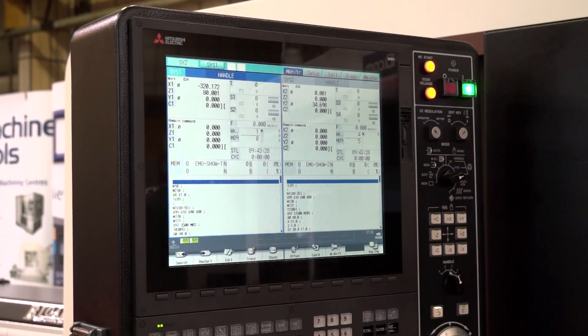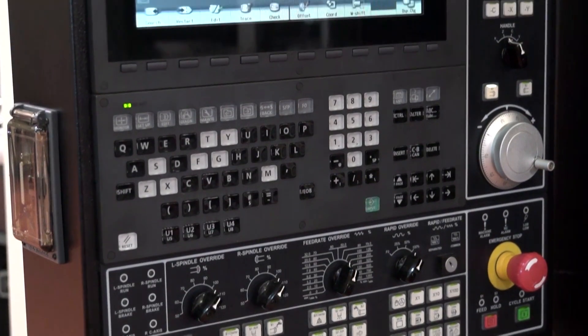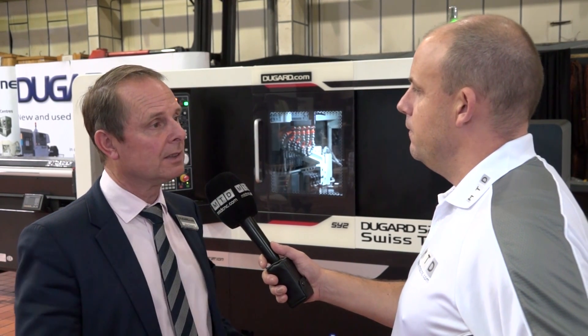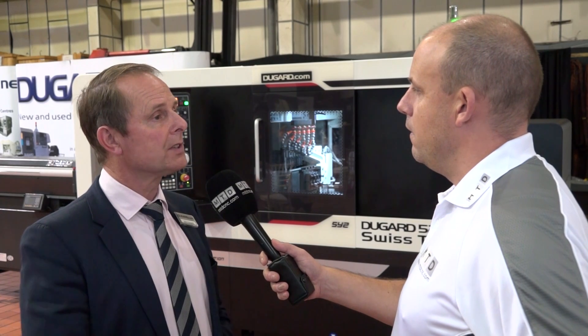What about the control on this machine, Eric? Is it available just with the Mitsubishi that we've got here, or can you have other controls too? FANUC is available as an option, but we're really pushing the Mitsubishi aspect because it's been developed for this machine. It's dual channel, so you can program the main spindle and the sub-spindle independently and then integrate it into the program. It's very simple to use for that sort of application.